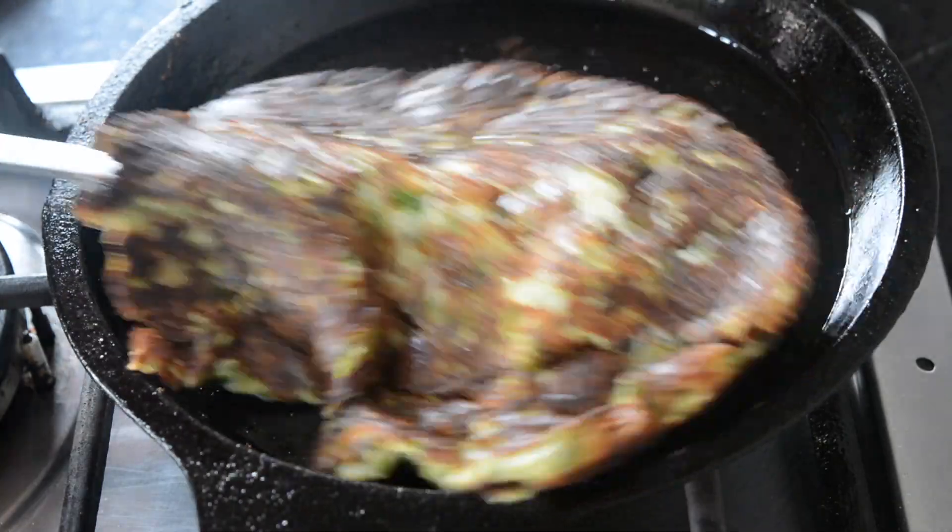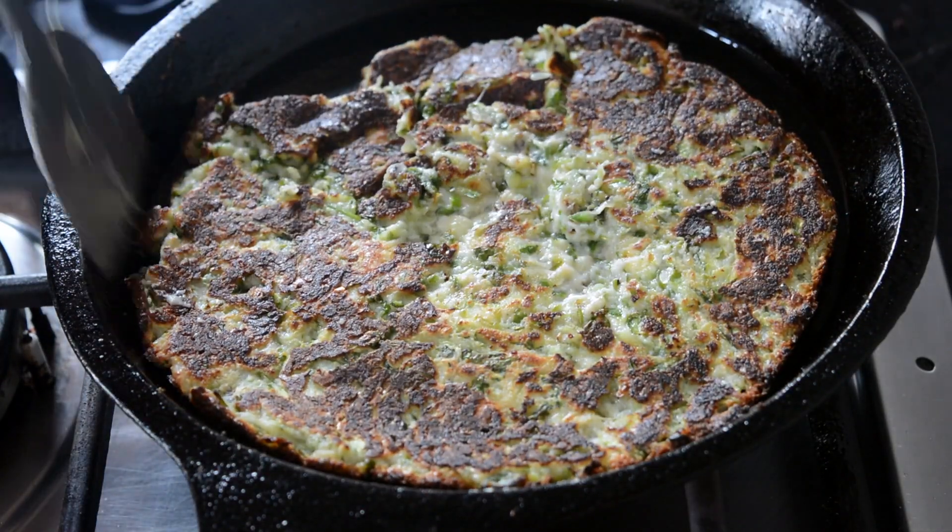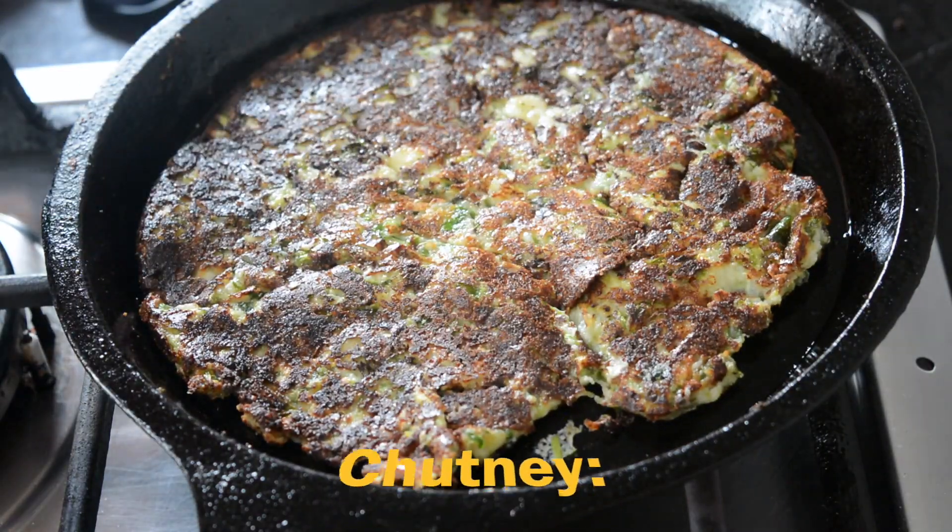Now let me tell you the variation using eggs. If you add an egg, the taste will be slightly different and it'll be more crisp — that's a good version too. If you want to add an egg, beat it and add about half an egg to this batter, and skip the psyllium husk. You could still add a little psyllium husk if you want, but you probably won't need it. You can pat it out or pour it and flatten it with your spoon.